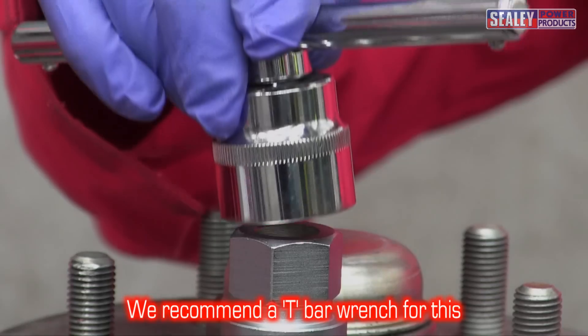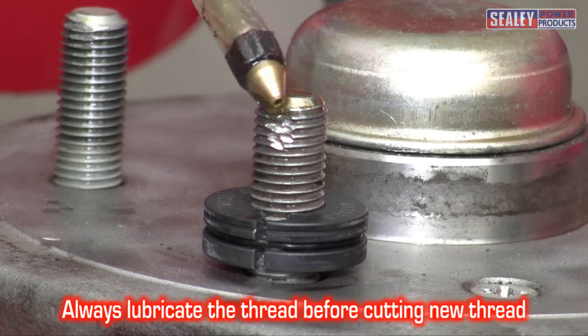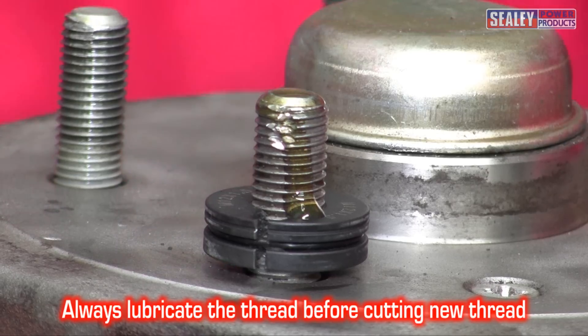We recommend a T-bar wrench for this operation. When carrying out this procedure, it's essential to keep the threads well lubricated.